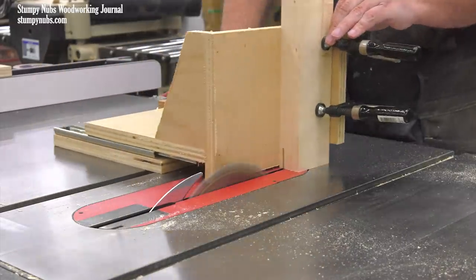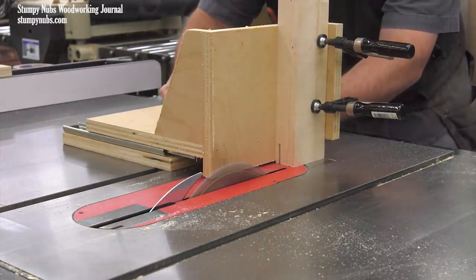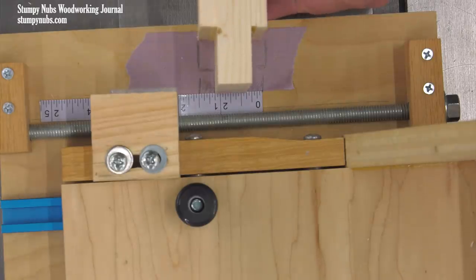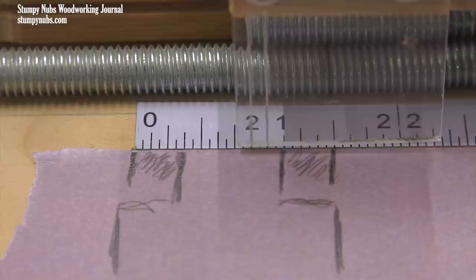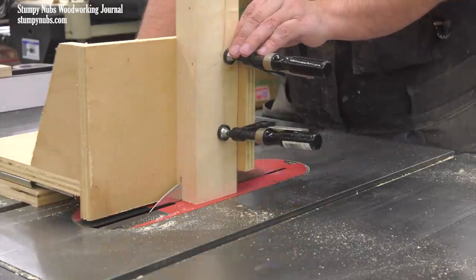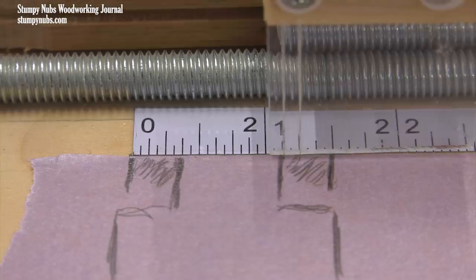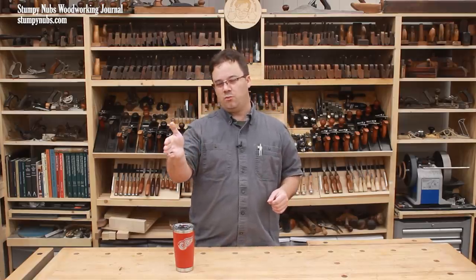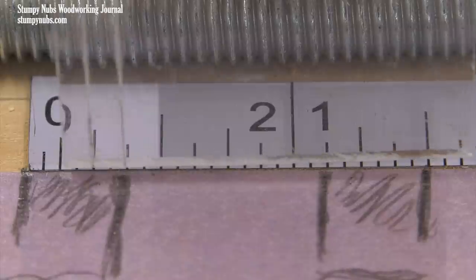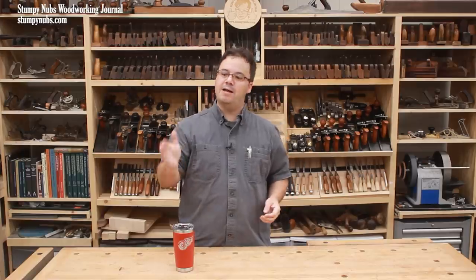Both cuts were made without stopping to rotate the workpiece within the jig, as they usually have to do with tenon jigs. And I can repeat those cuts to make tenon after tenon with the same precise, repeatable accuracy, because the incremental positioner will only allow me to set the cursor on those ruler lines. So if my eyesight isn't great and I try to set the cursor a little bit to the right or left of my designated cut line, those interlocking threads will automatically nudge it back into position. It's like having a positive stop every sixteenth of an inch.